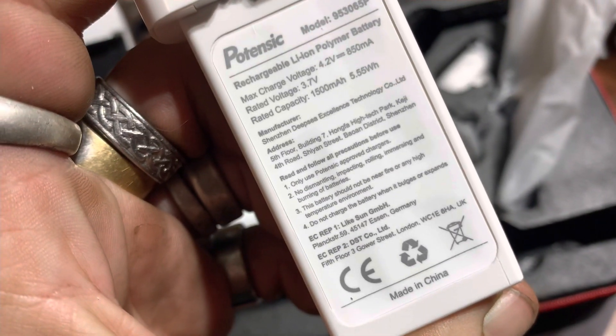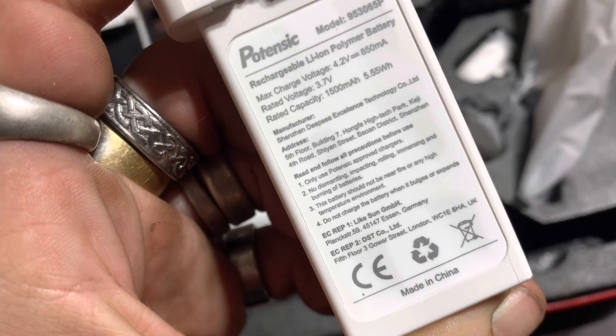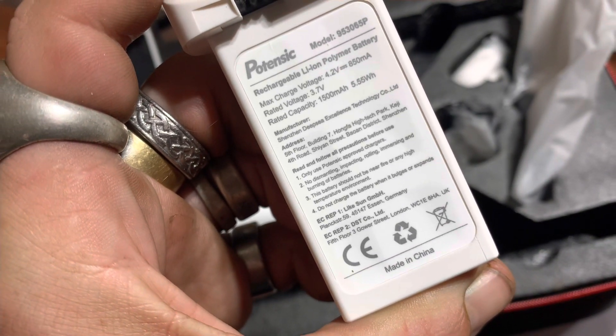You get two batteries in a package, you also get an extra set of blades and a goodie bag. We're dealing with a 3.7 volt, 1500 milliamp-hour battery — this should fly forever, guys. I'm Jay Drone — if you haven't subscribed, please do.